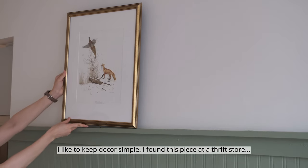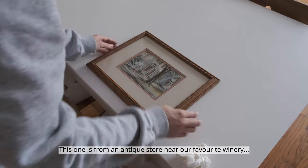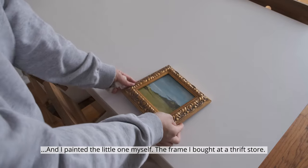I like to keep decor simple. I found this piece at a thrift store, this one is from an antique store near our favorite winery, and I painted the little one myself — the frame I bought at a thrift store.